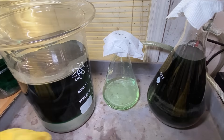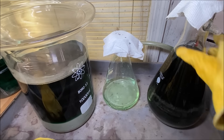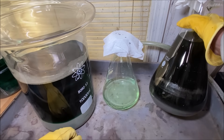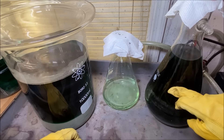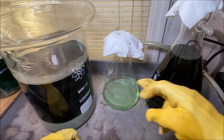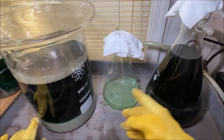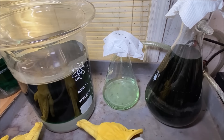Before I can filter those solutions out of beakers one and four into this flask, I've got to filter the solids out of this flask and recover the silver-bearing solution that's in here. It's going to be full of silver. Once I filter this junk out of here, I'll add some clean copper to it like I did in this beaker, and we'll render the silver out of this solution.